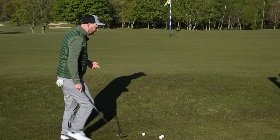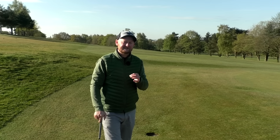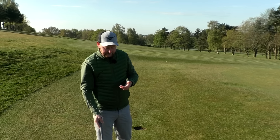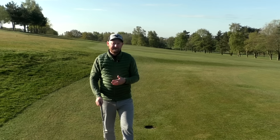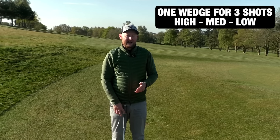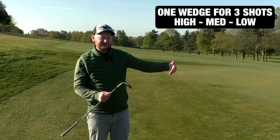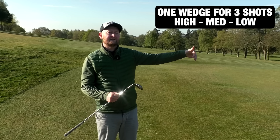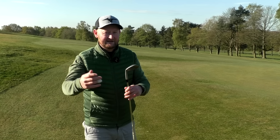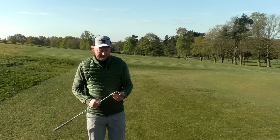From there, we need to make this club more versatile across the array of shots we'd need. All we need to do is make this act like a normal pitch club, a slightly chipped pitch — a 50-50 pitch — make it act like a chip and run like an eight iron, and also make it act a little bit like a lob wedge. There are easy ways we can do that.